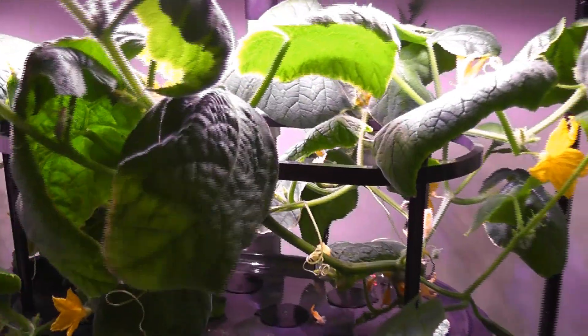This is not a great harvest, but I found that cucumbers are a little challenging to grow in hydroponics. So overall, I am happy with this experiment. That is all for now. Thanks for watching and happy gardening.